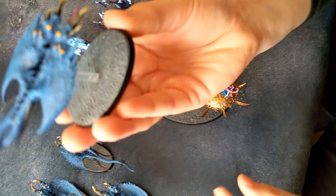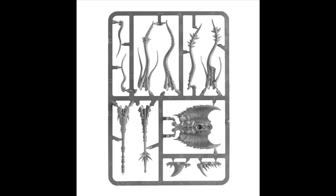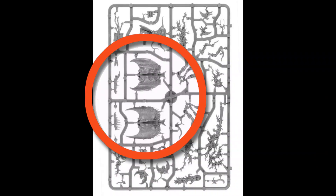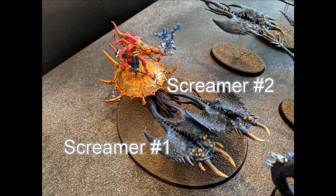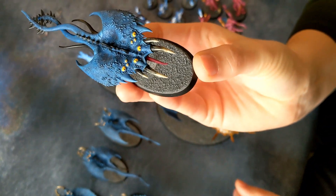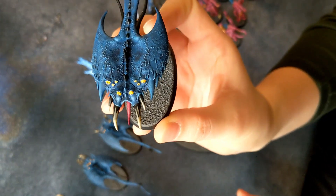Now, on to one of my absolute favorite models — the Screamers. I actually have five unique Screamers, which is cool. The kit comes with five different heads and tails but only three different bodies, so I took a sprue from another Fate Skimmer and used those two extra bodies to make five unique Screamers. One cool thing about Screamers is they move super fast — 16 inches — and if they move over an enemy model, you roll a D6 and for each six it's a mortal wound on that enemy. On top of that, their weapons have negative three AP and multiple damage, which is sweet.